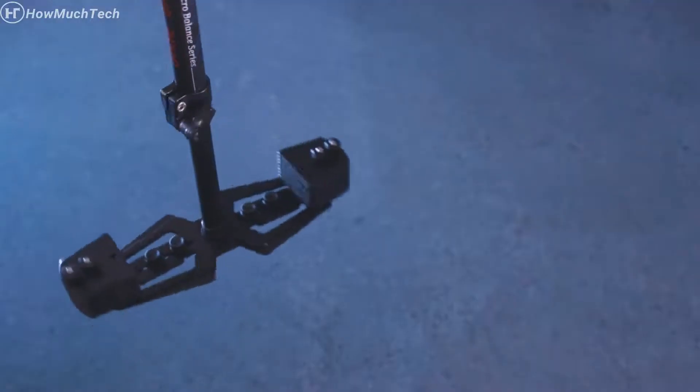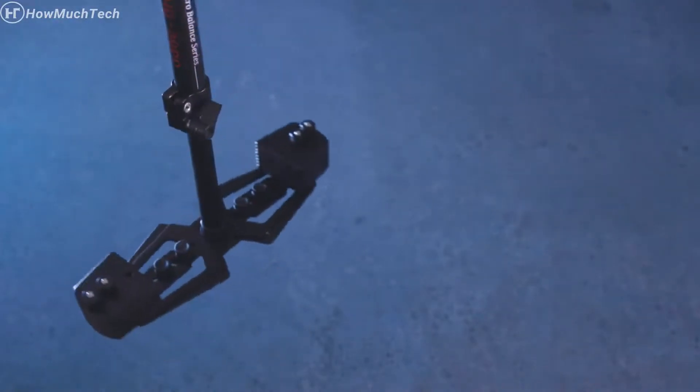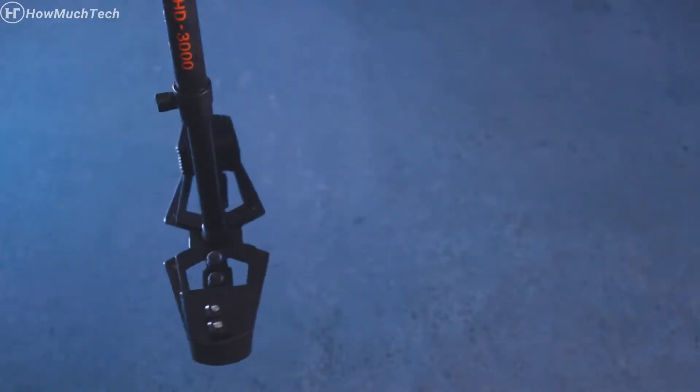The stabilizer is equipped with an adjustable base platform to achieve perfect dynamic balance, and the included weight plates help in the overall balancing of the stabilizer.